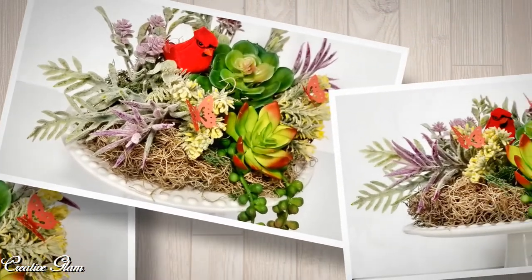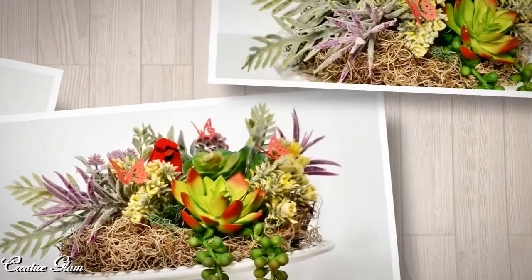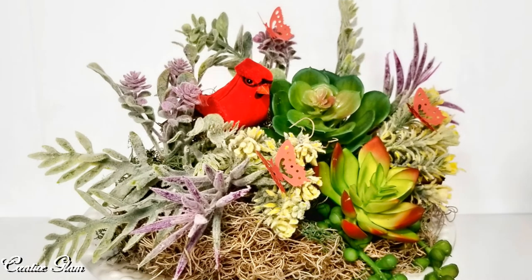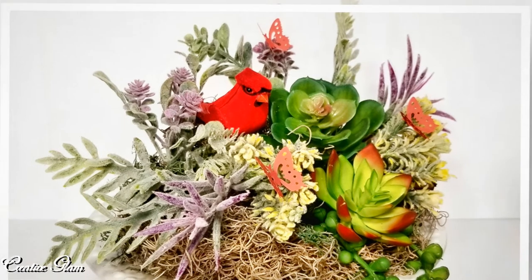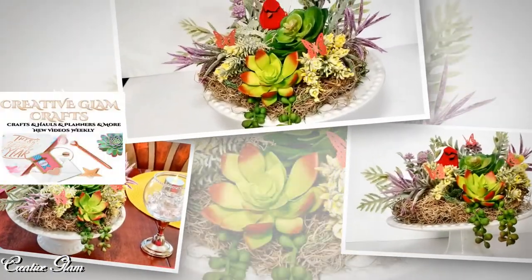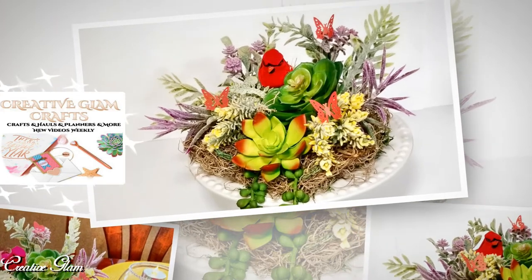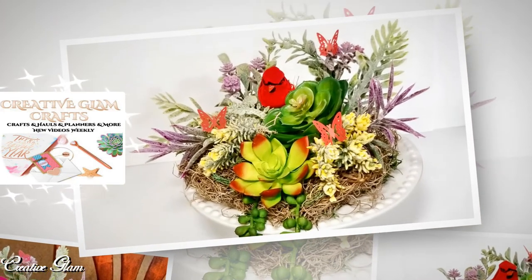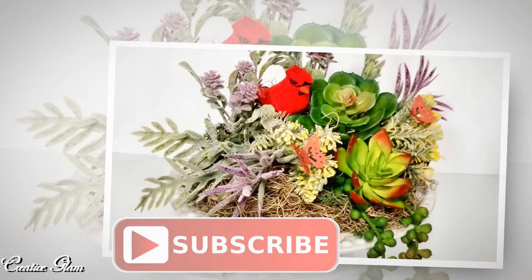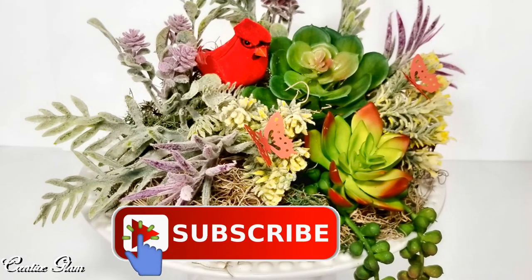If you enjoyed it, don't forget to hit the subscribe button along with the notification bell. Hit the notification bell twice so you'll be notified when I upload new videos — I upload multiple times a week. When you get a chance, stop by my second channel, Creative Glam Crafts. I will leave a link down below in the description box. Now that you've finished watching, click the link to see the other participants in this collaboration.